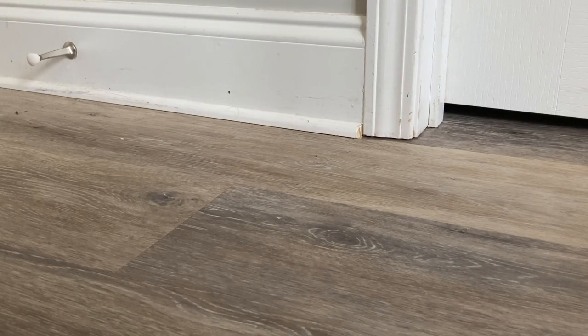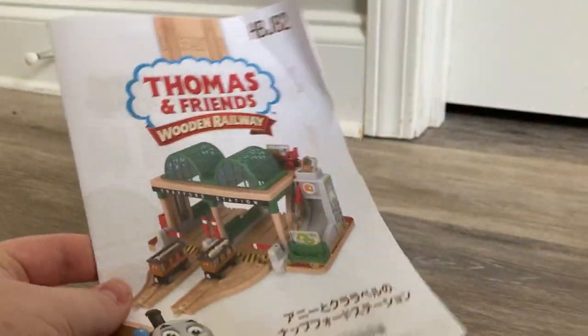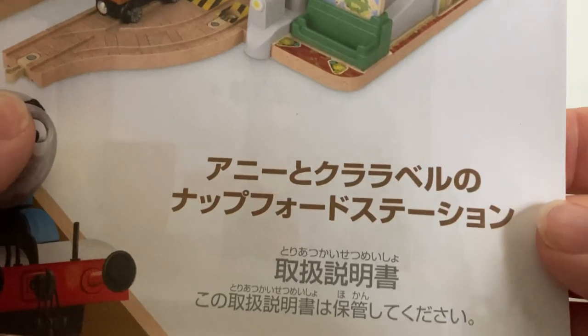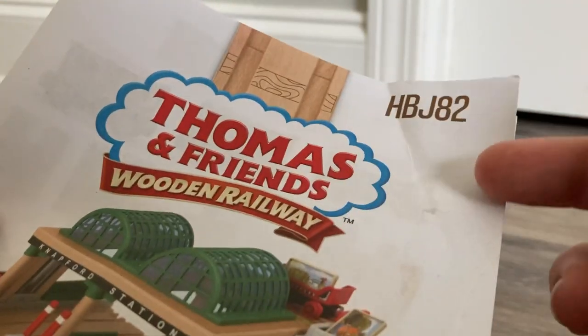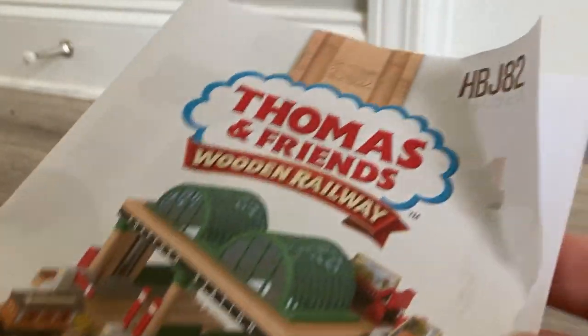There is one more thing included in the box I want to take a quick look at: there's this little checklist pamphlet infographic thing. We have this little pamphlet — I like this a lot. You can see the same stylized Thomas, as well as what I assume says 'passenger pickup set' in Japanese, a picture of the set, and the logo. Mine was a little bit ripped because it was taped into the box and I unknowingly pulled it out.